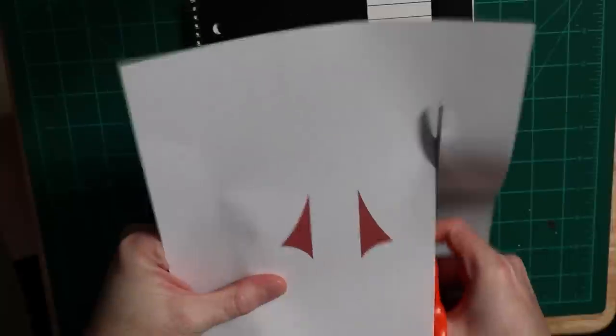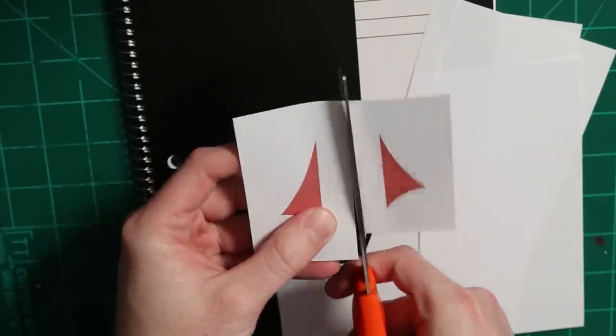Here are some chevrons I designed myself for this Ghostface mask. If you want a printable PDF template, the link is below in the info.